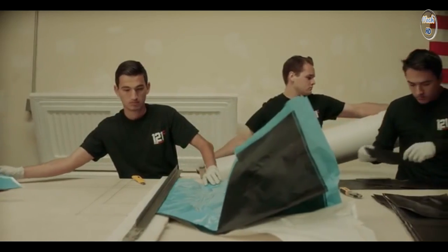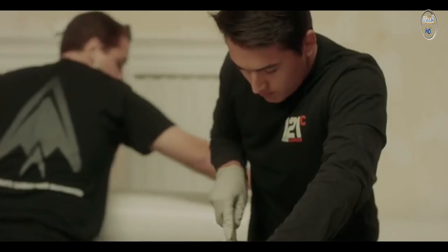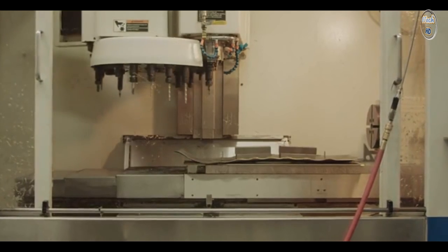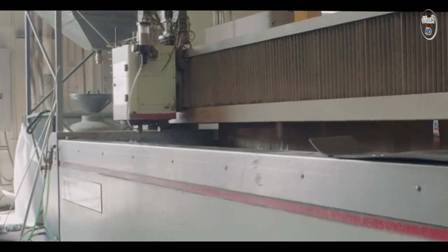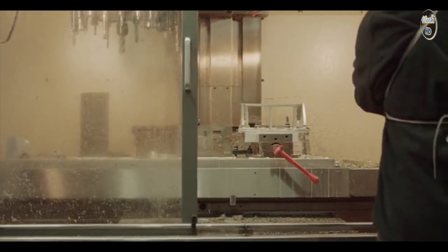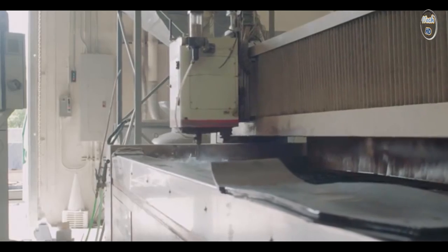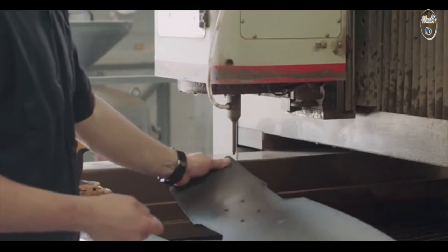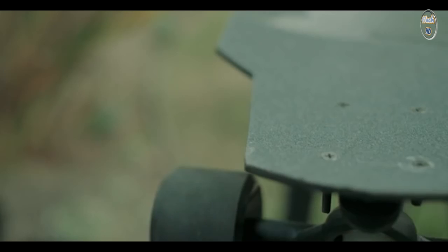It all starts with processing. We get the shipments of scraps of material, and we cut it to length and width, then kit it, load it into the press, and then take it out to the water jet cutter. Each board that we make gets water jet cut to incredible tolerance within five thousandths of an inch. An 80,000 psi stream of water comes and blasts the material out of the way. What you're left with is a perfectly cut, symmetrical skateboard.